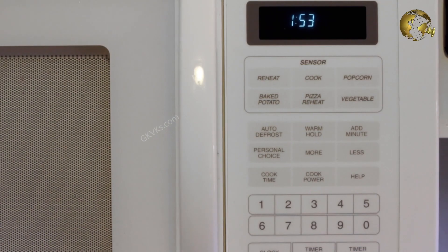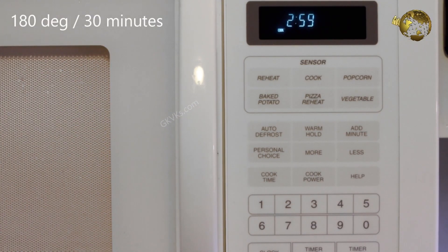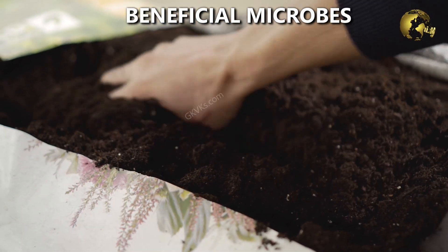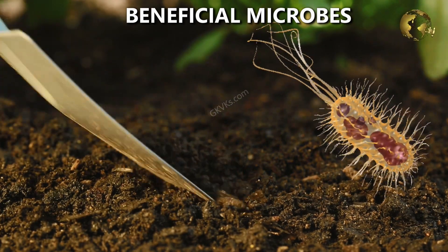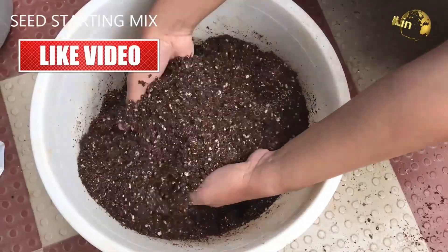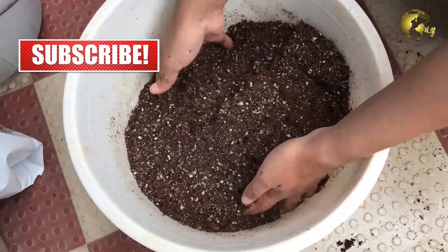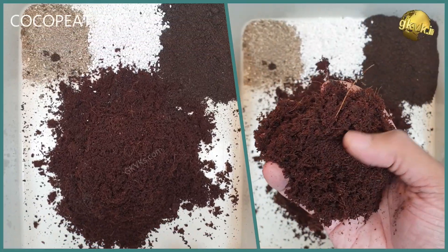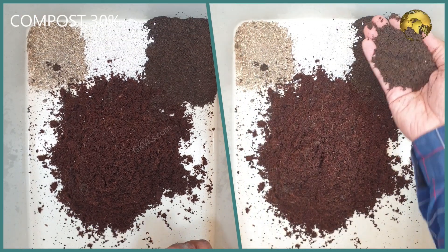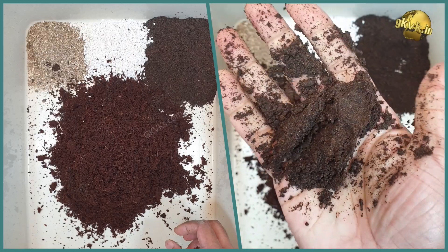Many gardeners suggest baking this soil in an oven at 180 degrees for 30 minutes to kill most weeds and pathogens. But this will also kill the beneficial microorganisms like mycorrhizae and pseudomonas from the soil. So it's always better to prepare your own seed starting mix without using garden soil. One such recipe is: coco peat or peat moss about 70%, plus compost like decomposed cow dung or vermicompost or both, about 30%. This is more than sufficient and the best seed starting mix.